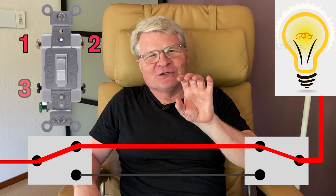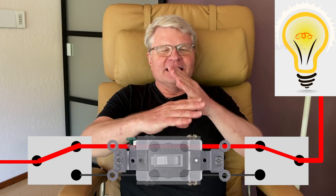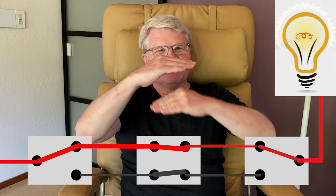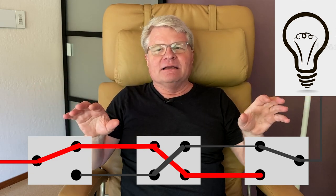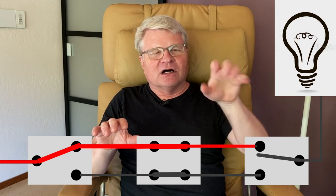The first switch is always throwing electricity down one of the two traveler wires to the second switch on the way to the light. The second switch takes one of the two traveler wires and makes it one output for the light — so one becomes two, two becomes one. If you want to control a light from more than two locations, you put switches in the middle called four-way switches, which have four terminals and toggle the two travelers effectively by flipping them over.